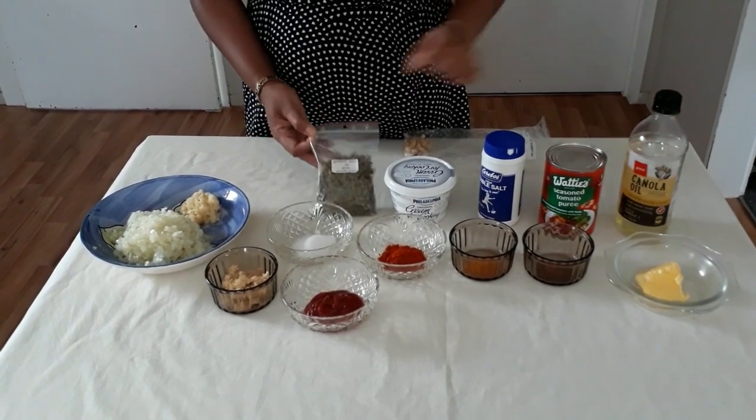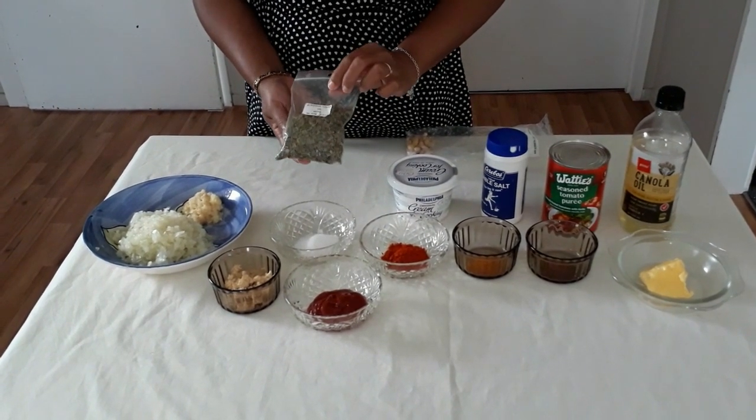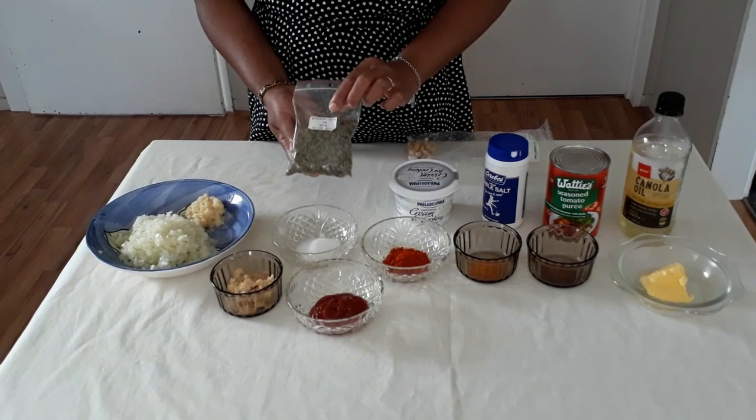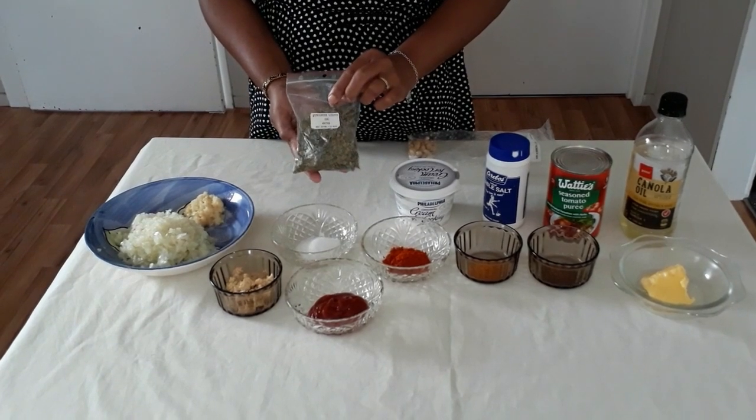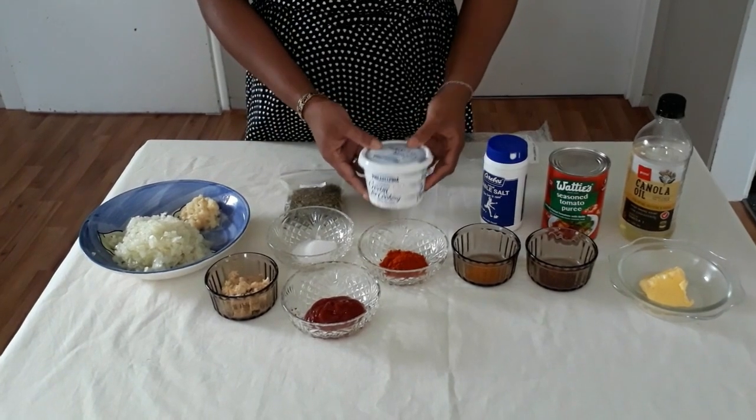And here I have cooking oil. And here is the leaf — this is a kind of herb called kasuri methi, a dried fenugreek leaf that you can find in an Indian store. And I have some cooking cream. So now let's start cooking.